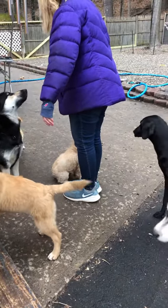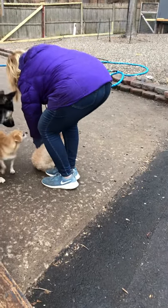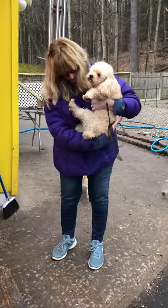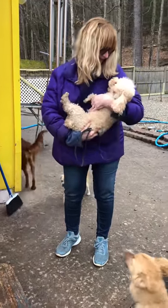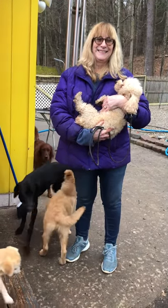Good. Reach around her with your left arm under her little belly and pick her up. Perfect, put her on her back — she will never think of biting you if you do this. Perfect.